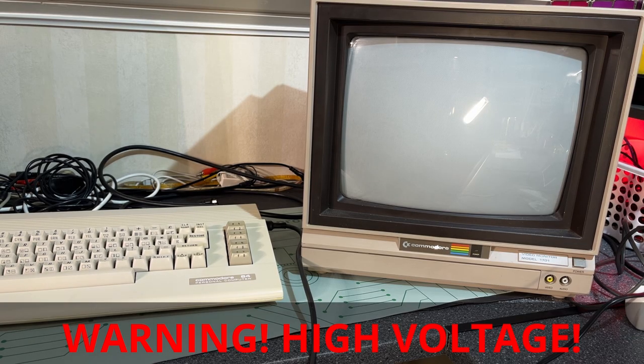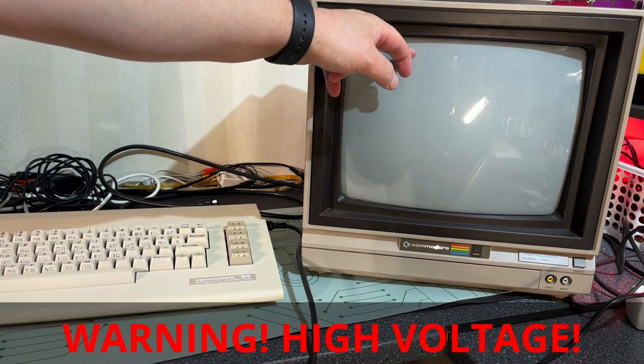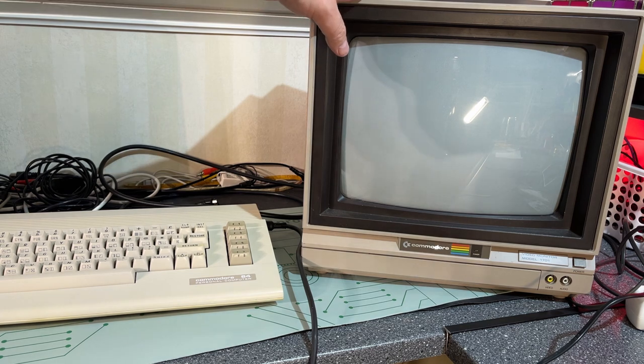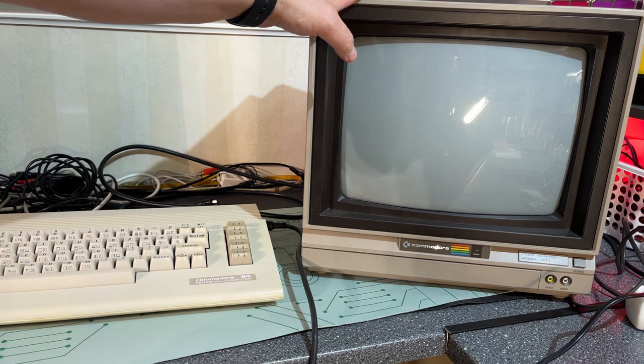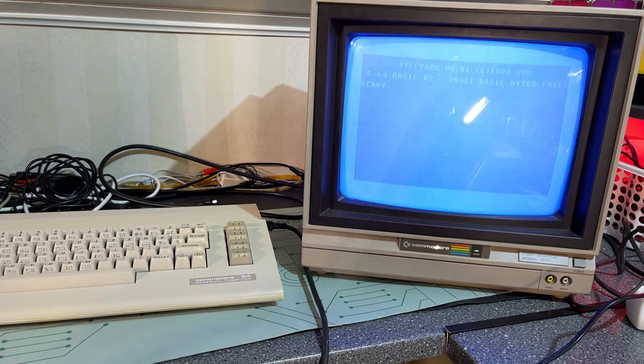Before I start, I'm just gonna give a warning. I am going to open this monitor, and that is dangerous because these kinds of monitors have both high voltage capacitors and a very high voltage CRT tube, and this can actually kill you. So don't work on this if you don't know what you're doing.